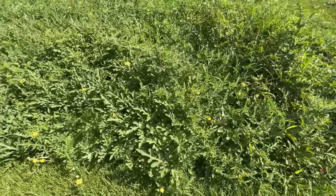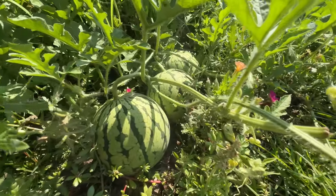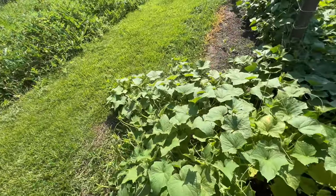Yellow Doll watermelon is coming along. They're probably two, two and a half weeks out. I was a little late planting this patch here, but they're coming along.